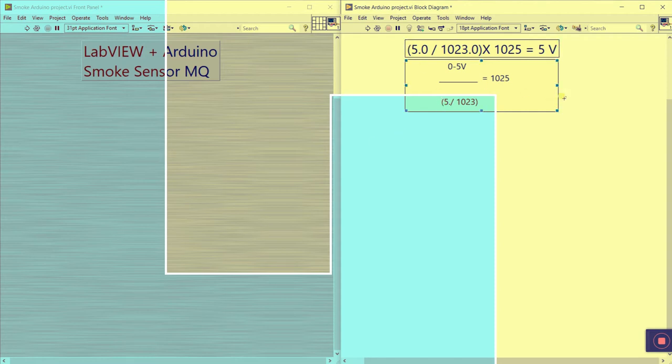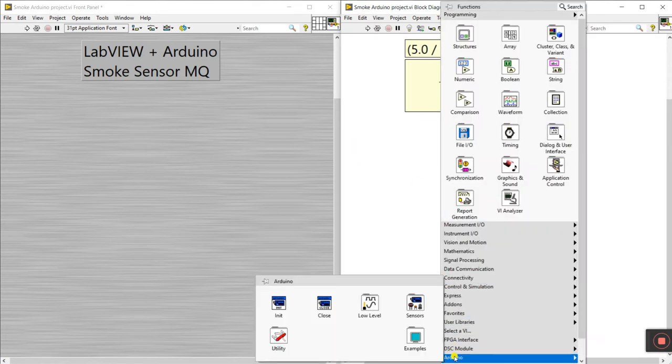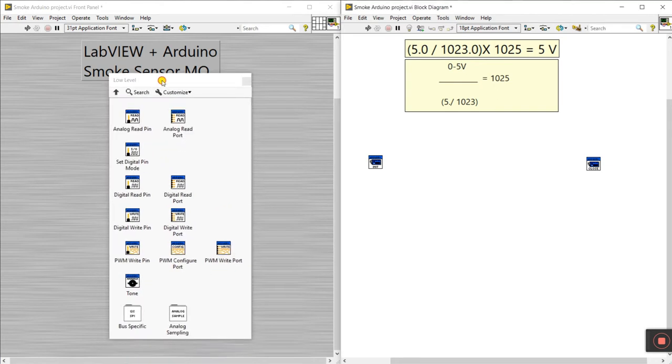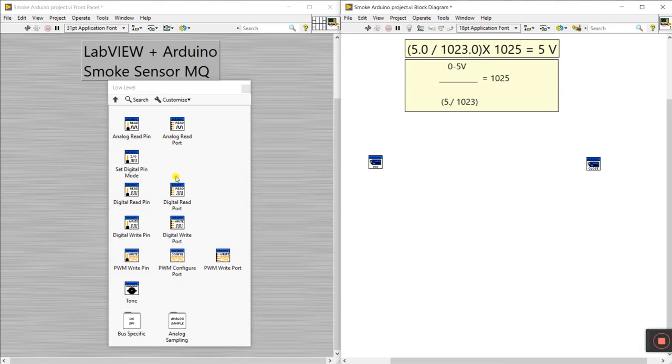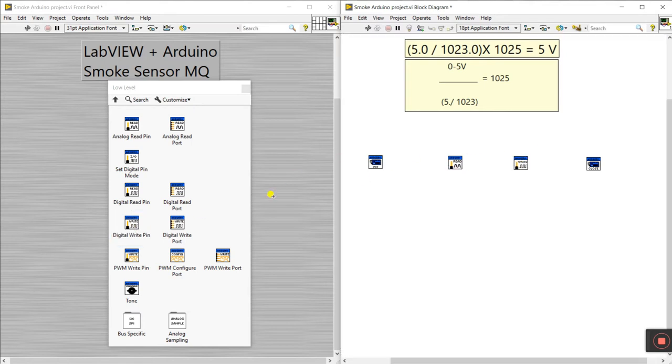Now let's start the programming. Right-click here and go to the Arduino pin. We need an initialization block and a program loop. Click on the low-level section — you'll see options like analog read pin and digital read pin. We need the analog read pin because the sensor gives analog input. You also need a digital write pin to turn on the relay, LED, or buzzer.